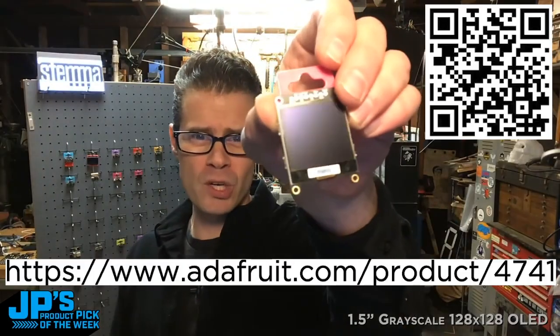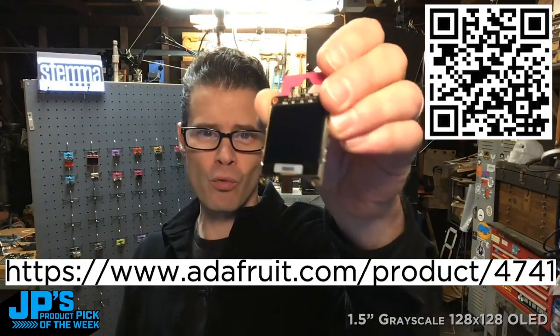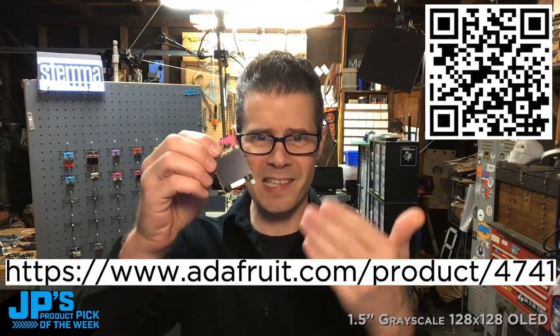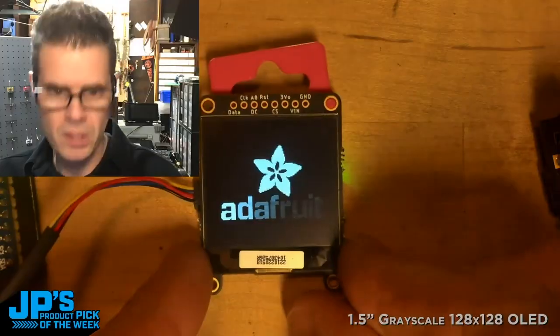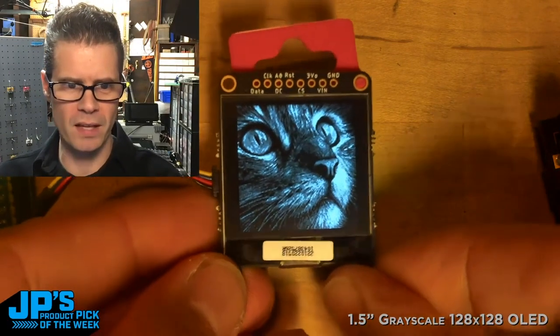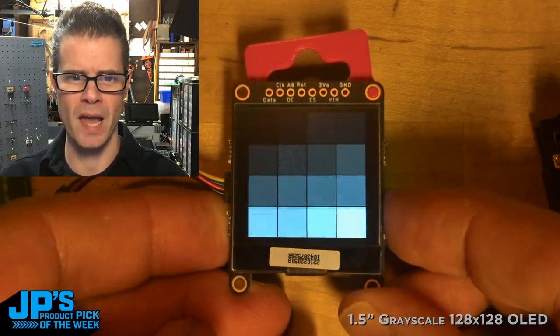It is the one and a half inch 128 by 128 grayscale OLED. It has 4-bit grayscale color, which means 16 different shades of gray. Here you can see I'm displaying some delightful grayscale images — an Ansel Adams camera.